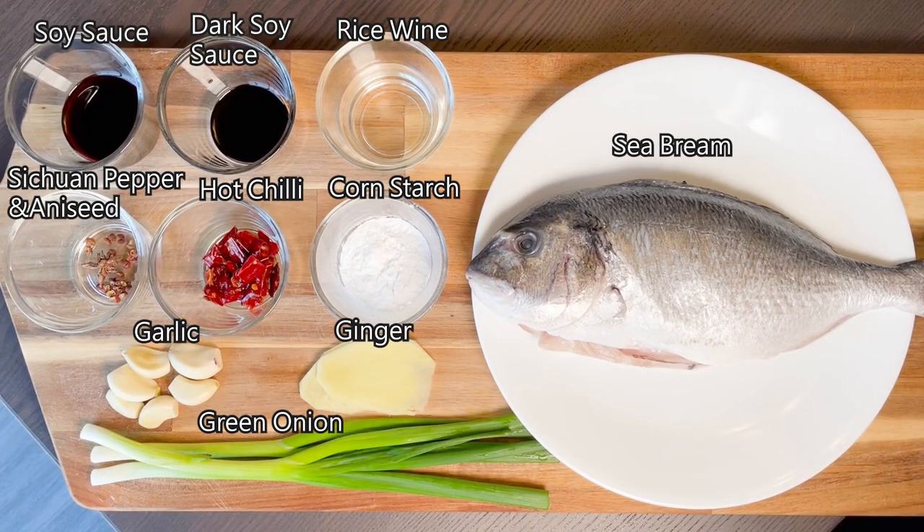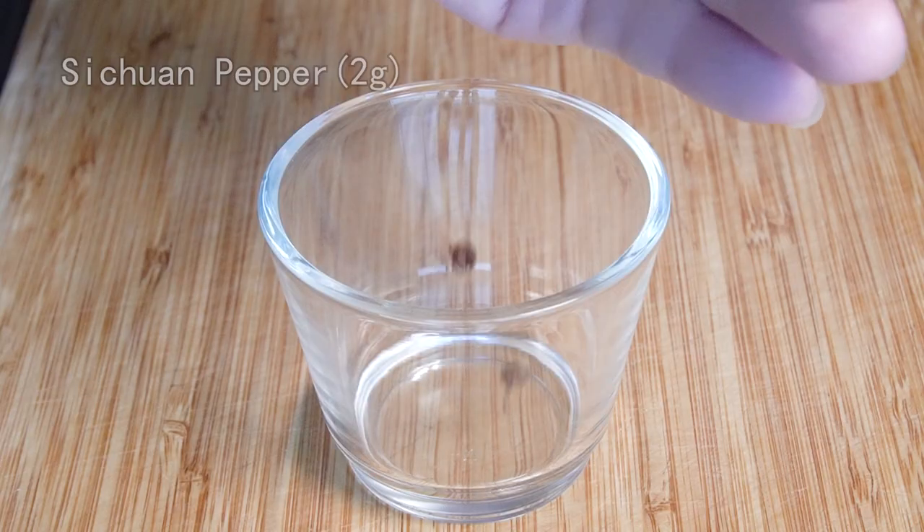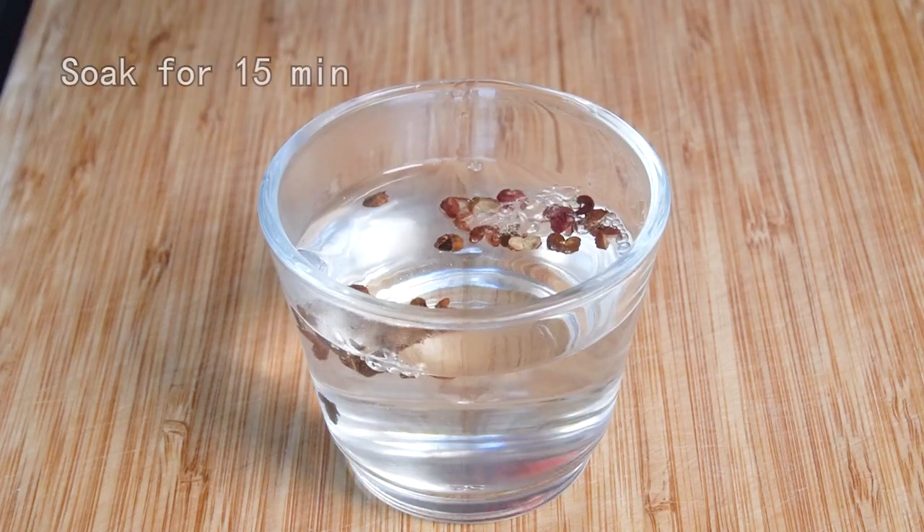These are all the ingredients we need. First, let's make a special seasoning. Some Sichuan pepper, a star aniseed, and some hot water. Soak for 15 minutes.